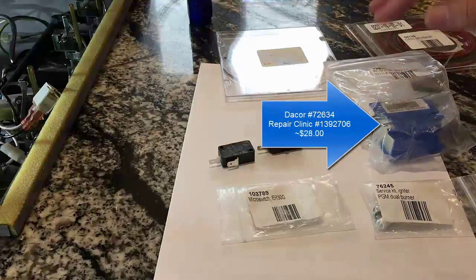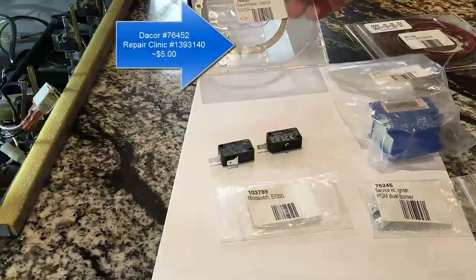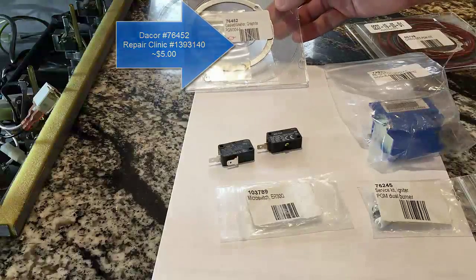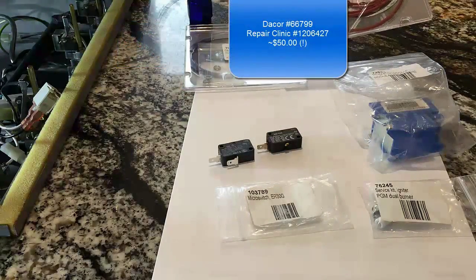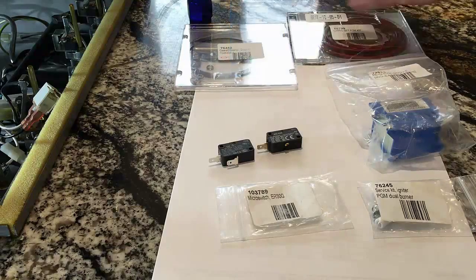We're going to replace the ignition module — I'll show you where that goes in a minute. And since this cooktop is now several years old, we're going to replace some of these gaskets. This is the one that goes on the fancy burner, and then these are just O-rings that go with the other burners. So we're going to replace all those as well.